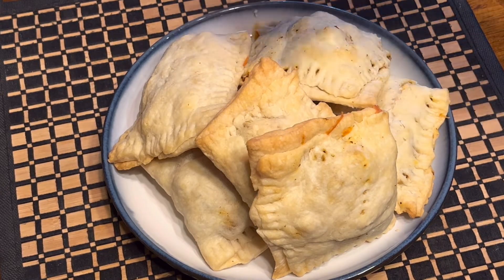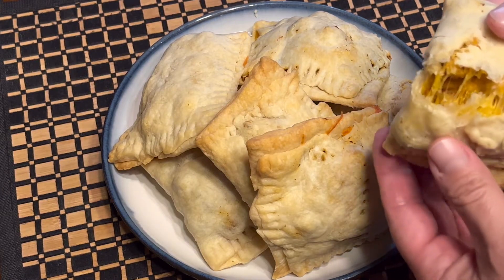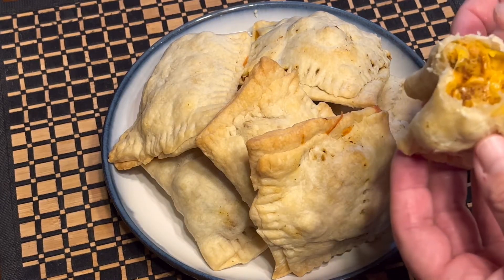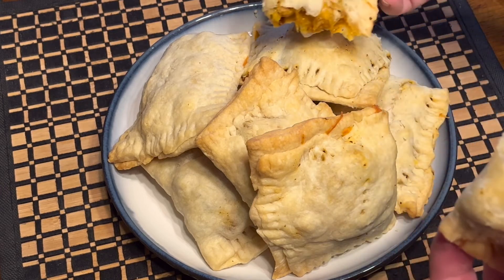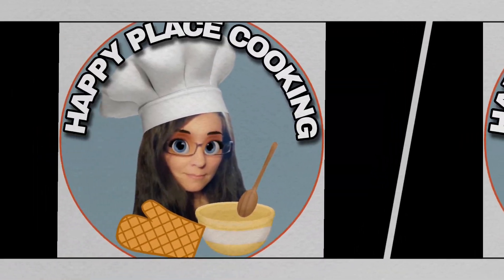I'm going to give them a try — let me bust one of these open. It does look like the crust is a little flaky, so that's nice. Those are really good, really good!